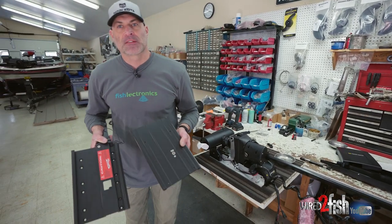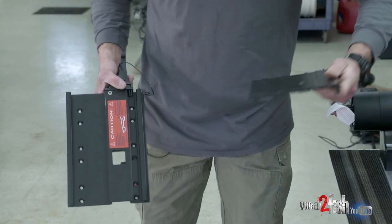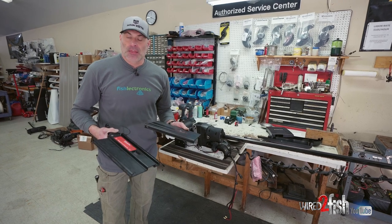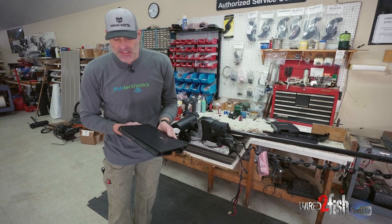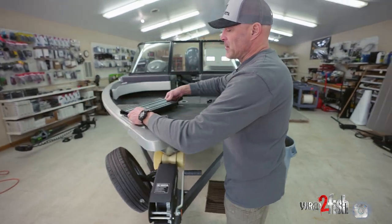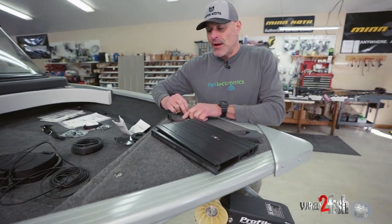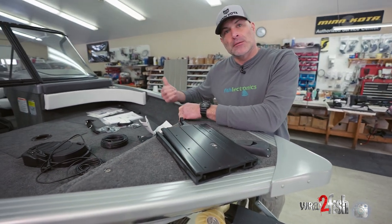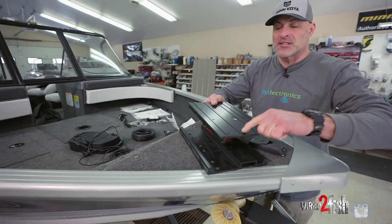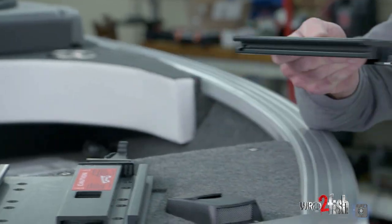Here are our two plates for the quick release bracket. They'll fit on the motor either way but there's only one right way. To figure it out, I set the top plate into the bottom plate and set the entire assembly up on the front of the boat. The lever on the base plate goes in towards the boat, then you take the top plate off knowing it will face the lower unit of the trolling motor.